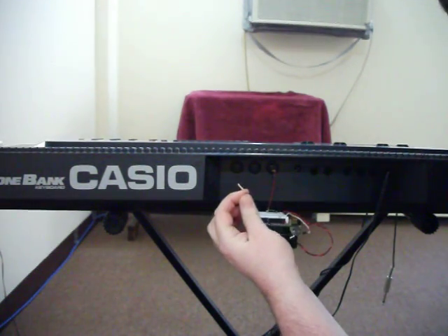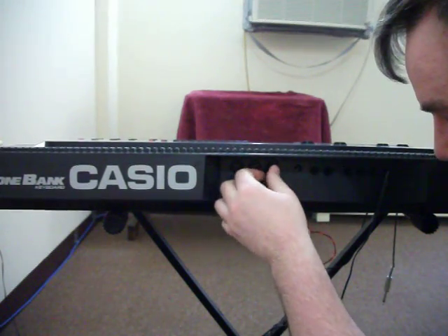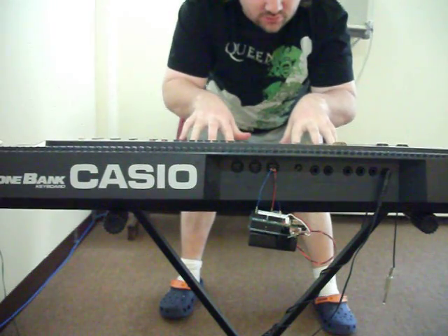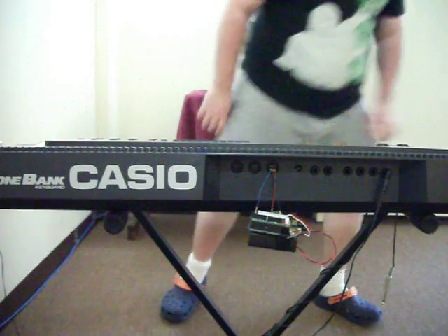I unplug it, it stops. I plug it back in and it works. And I can still play with it running.